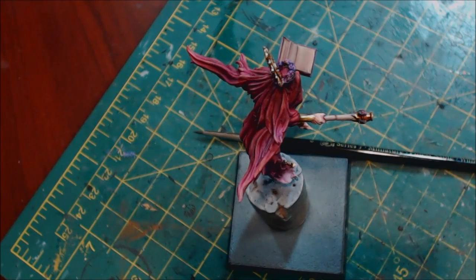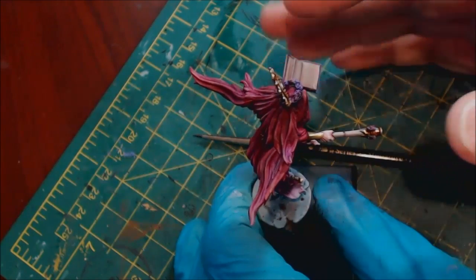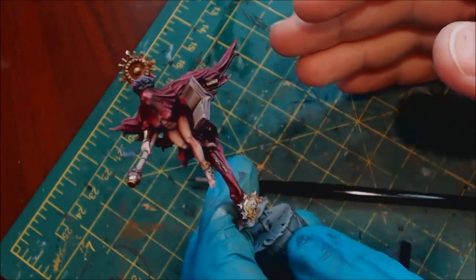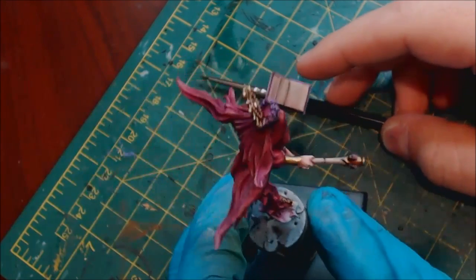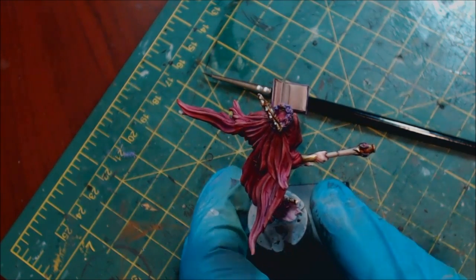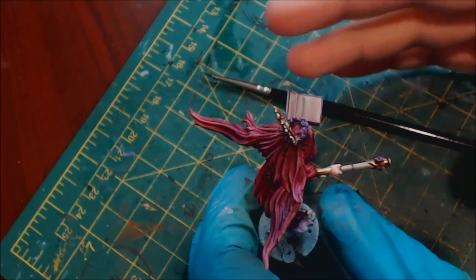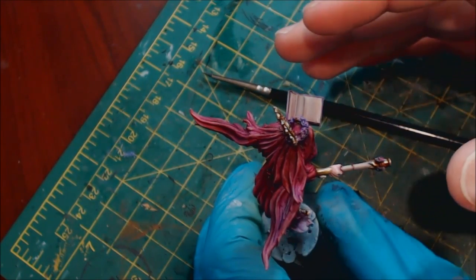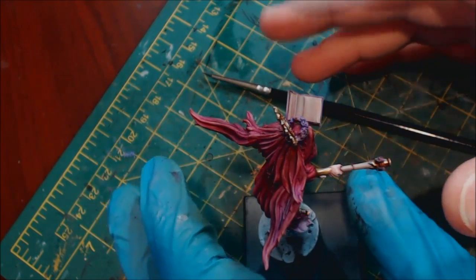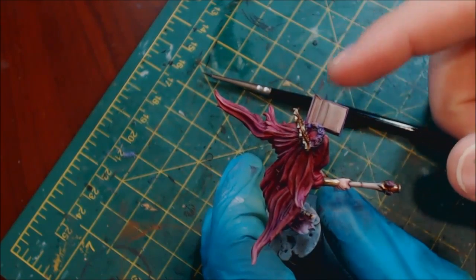Hello everybody and welcome to another Hobby Cheating video. Today we're going to talk about doing scroll work, text, and other similar freehand on books, scrolls, or whatever you happen to have on your mini. I'm painting up this mini — Saint Dolores from the TGG2 line — and I converted her to have a book in her hand. This seems like a religious manuscript, so it should be an illuminated text. Here are three critical elements to doing tiny text like this.